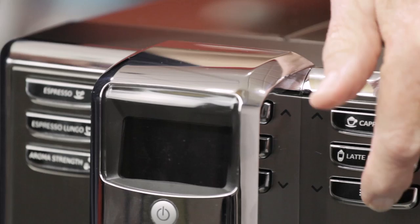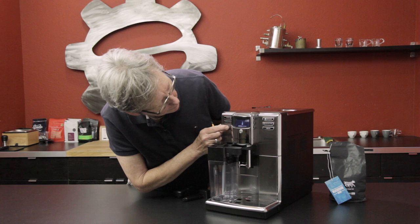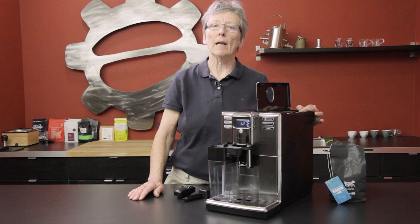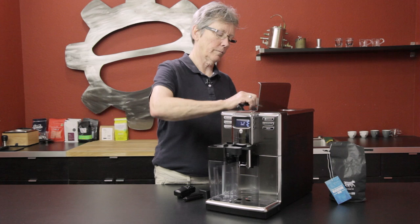This is your aroma button — that controls how many beans are ground. There are five settings you can go through, plus the bypass doser for a scoop of pre-ground coffee. Right over here is your bean hopper, which will hold nine ounces of whole beans. You can use the bypass doser for your decaf at night and use pre-ground. There are also five different grinder fineness settings over here.